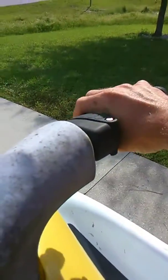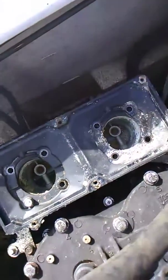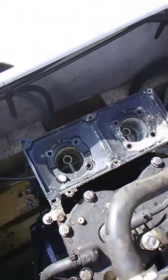The throttle is stuck right now, so I'm gonna take the carburetors off and go from there, try to get them unseized, clean them out, and see how dirty they are.